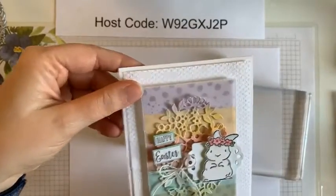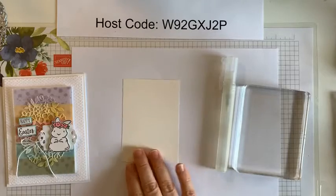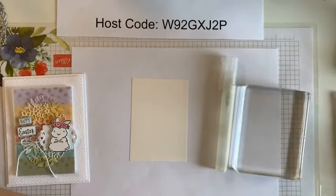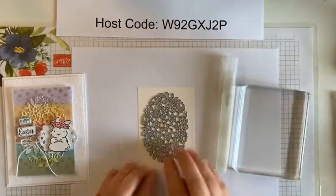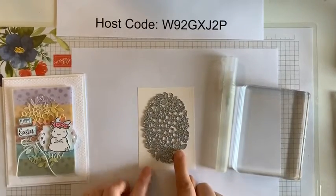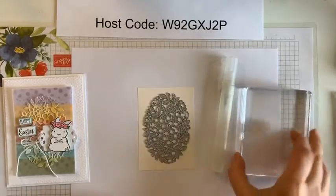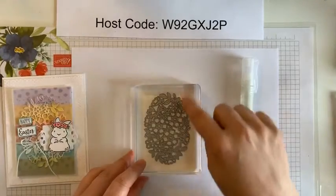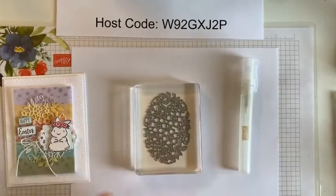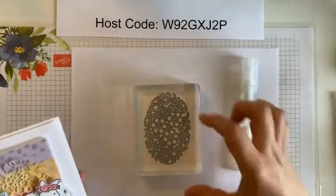Some of you who did my chick class with me the other day have seen this technique in action, but I'm using it again to create this egg. You guys stamped on top of the paper that we created the other day — this time I'm going to die cut out of it. So how I did this: I actually made sure that my color was placed where I wanted it. I just took my piece of paper and put it there for now. The important thing is having the die underneath my block for placement, because I'm going to put the ink onto my block here, and I want to make sure that I'm going to end up with some of each color within the size of that die.